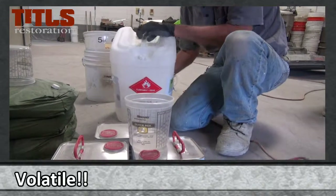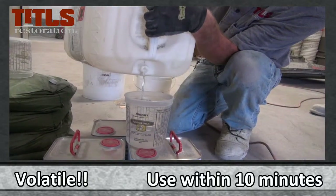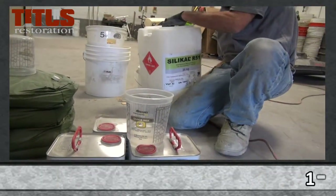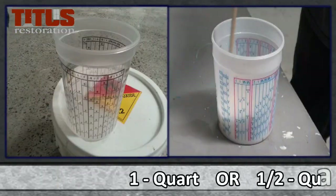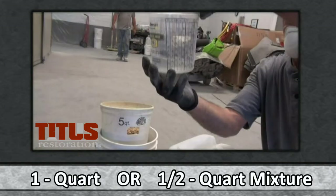This primer will prepare the concrete for the MMA mortar material. Because it is volatile, it is unable to be used 10 minutes after mixing. Working with it in small portions will prevent waste. Based on the size of your area, mix either a 1-quart or a 2-quart mixture. This mixture will then be split among 3–4 people to avoid waste.